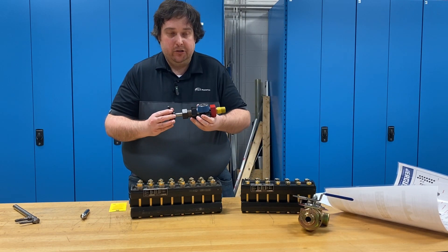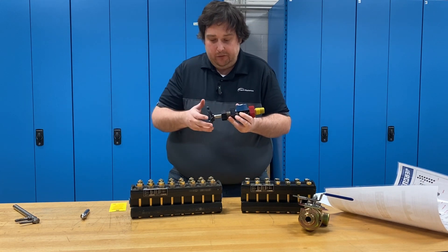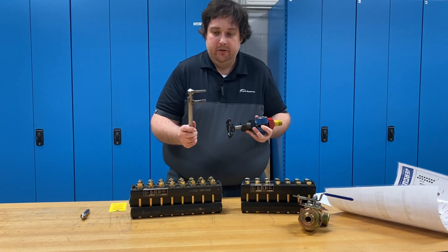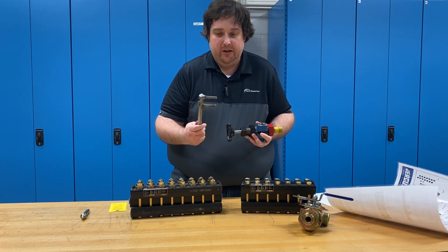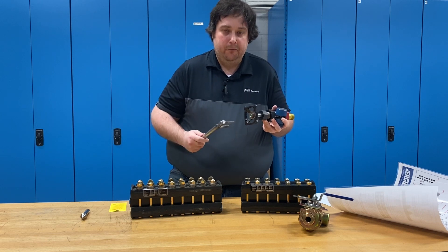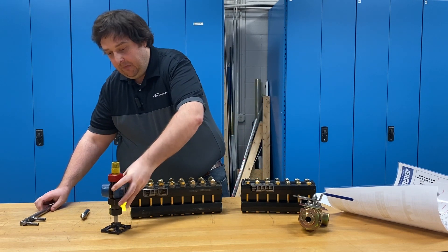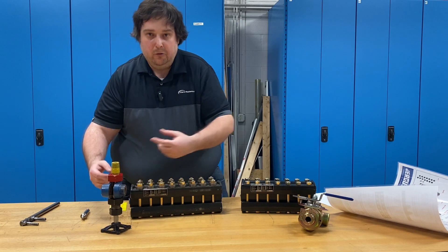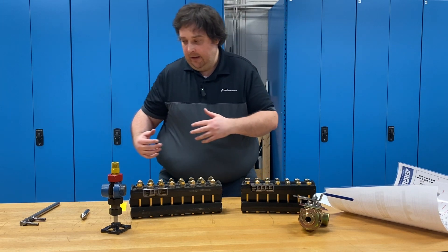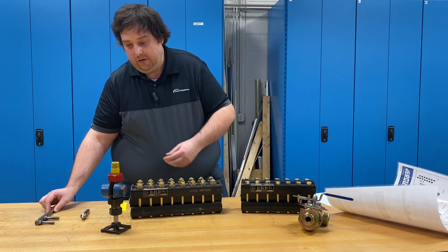One thing that can happen on these traditional style ball check valves is the handle can be very hard to turn, especially the first time you're trying to open the valve from the factory. When we build the gauge, we torque everything down nice and snug so nothing leaks. We've made a little cheater tool like this to give you a little extra leverage — these handles are relatively small for the force required to turn them. You can also loosen the stem nut a little bit to relieve some pressure, but don't loosen it too much or you can get leaking through the packing. We recommend using the cheater tool first to crack that valve open, and then loosen the stem nut if needed.